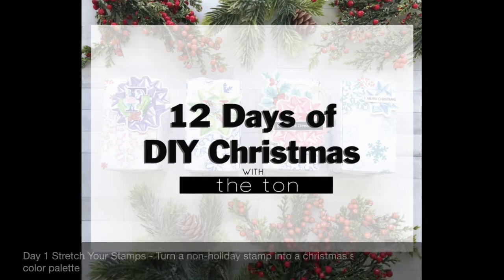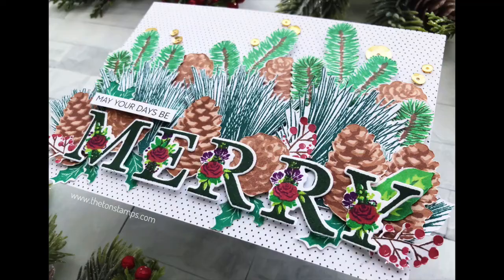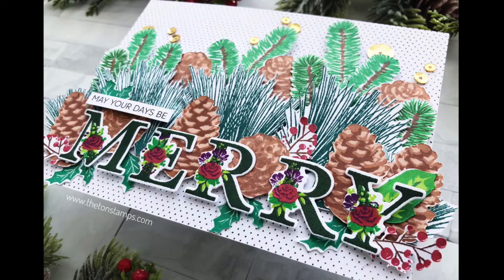Hey everyone, Effie here. Today is the first day of our 12 Days of DIY Christmas video series. This is the first video out of two that I'll be posting today, and I'm going to be making this gorgeous holiday card.